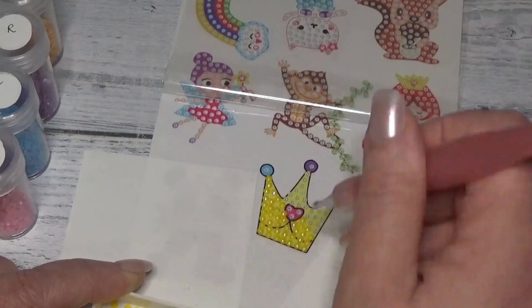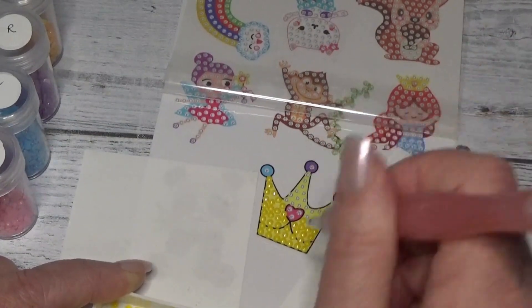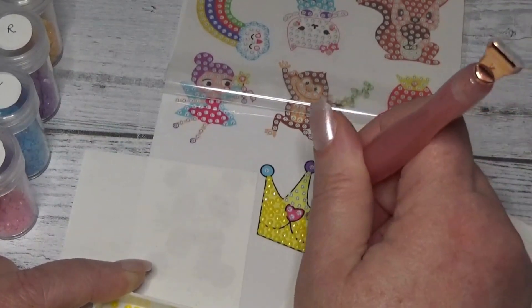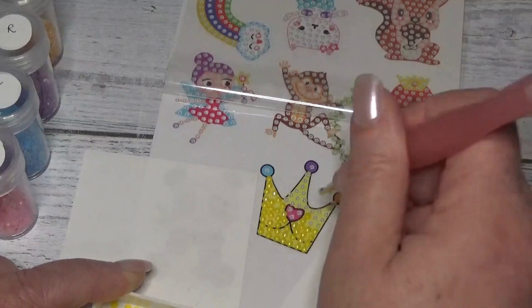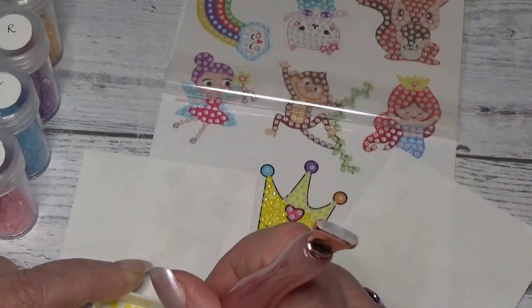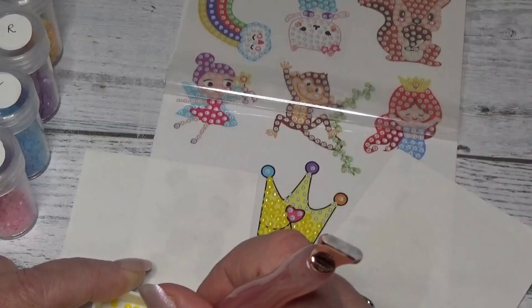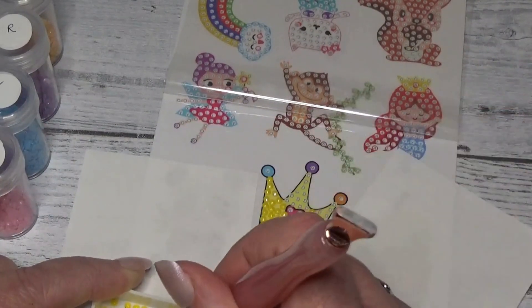We're also going to make some buffalo chicken dip — so that'll be fun. I love buffalo chicken dip. And on the same topic of chicken, we're also making, for our little main course, a chicken braid.